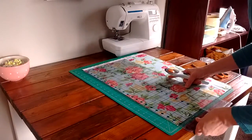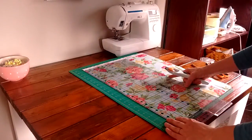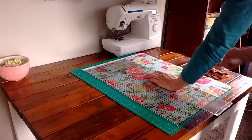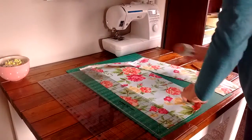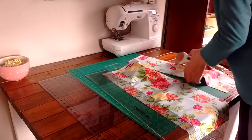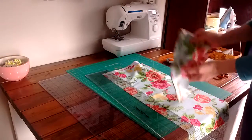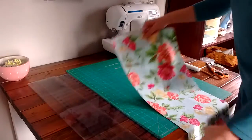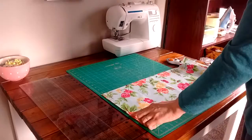Let's get these two rulers lined up, making sure it's flush all the way along the edge and all the way across the bottom. Place your hand in the center, expose your blade, and cut. The extra fabric you can save for another project, or you could have just cut that piece bigger if you wanted a larger bag. Now we need to measure 13 inches from the fold and cut.